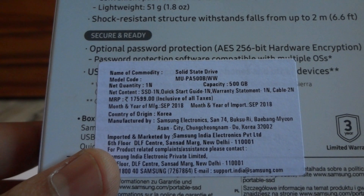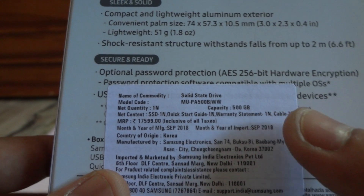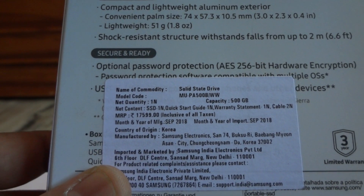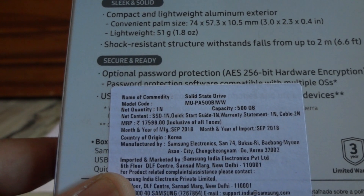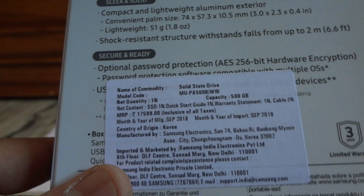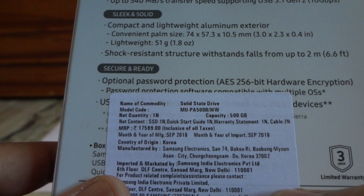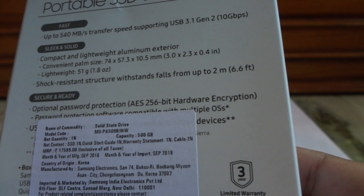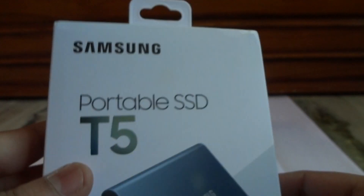This particular device comes with two cables: one is USB Type-C to USB Type-C, and the other is USB Type-A to USB Type-C. It also comes with a quick start guide and the solid state drive itself. This was manufactured in September 2018, and it comes with a 3-year limited warranty. You can register the device on Samsung's site to avail the warranty services.